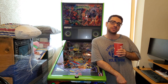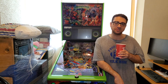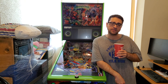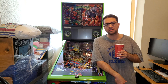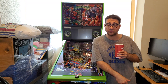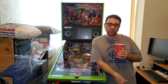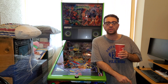Greetings everyone, welcome back to Top Tier Arcade, my name is Steve. We're back in the apartment and this is going to be a tutorial video on updating code on a Stern Spike 2 system. I've done a JJP update on my Hobbit and did a tutorial on that, and since a lot of people found it valuable, I thought we'd do it together as it's my first time doing it on a new game.